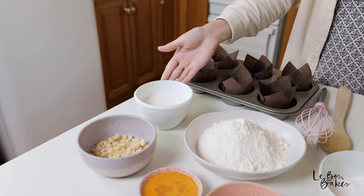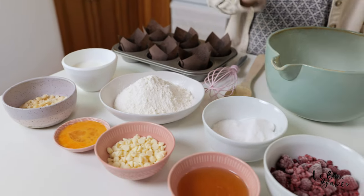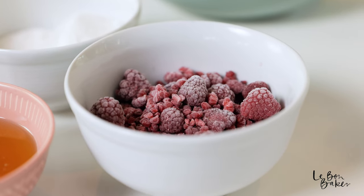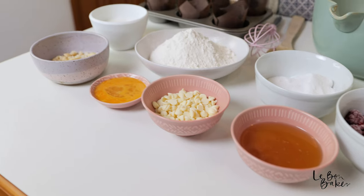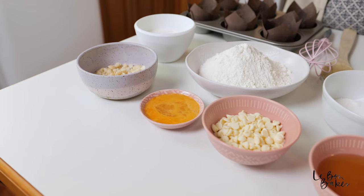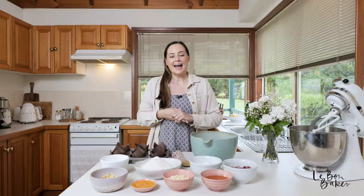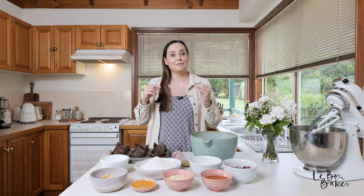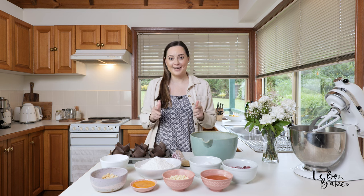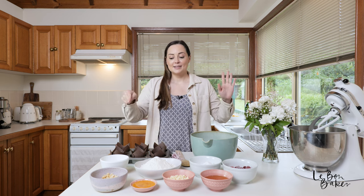So I have some buttermilk, self-raising flour, caster sugar, frozen raspberries, macadamia nut oil, white chocolate chips — I just chose the little ones, you can do whatever size you like — an egg, and beautiful macadamias. I'll leave all of the ingredients in the description box below, and for the full recipe to download and print for free, head to lebonbaker.com.